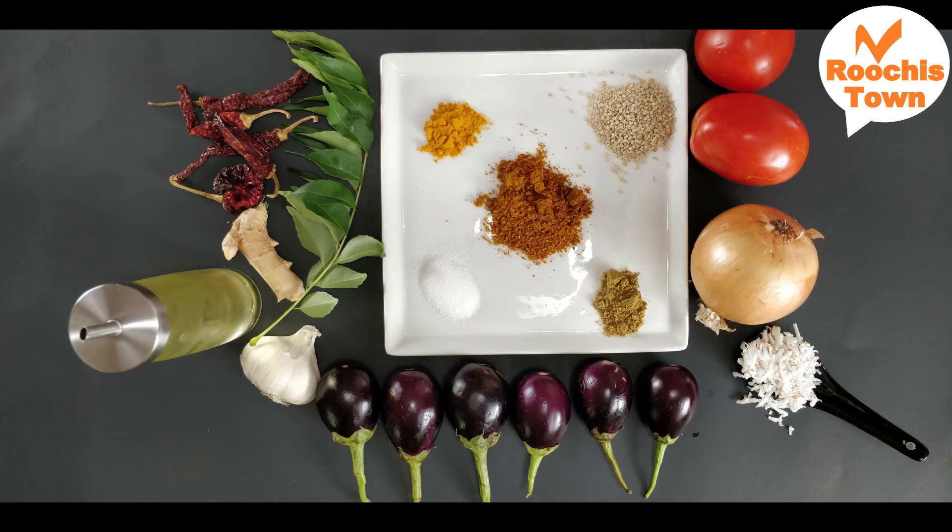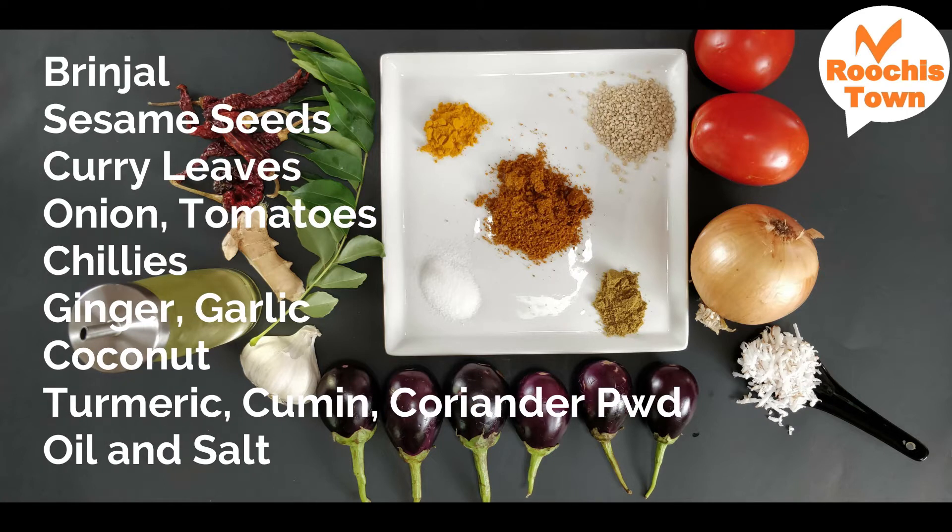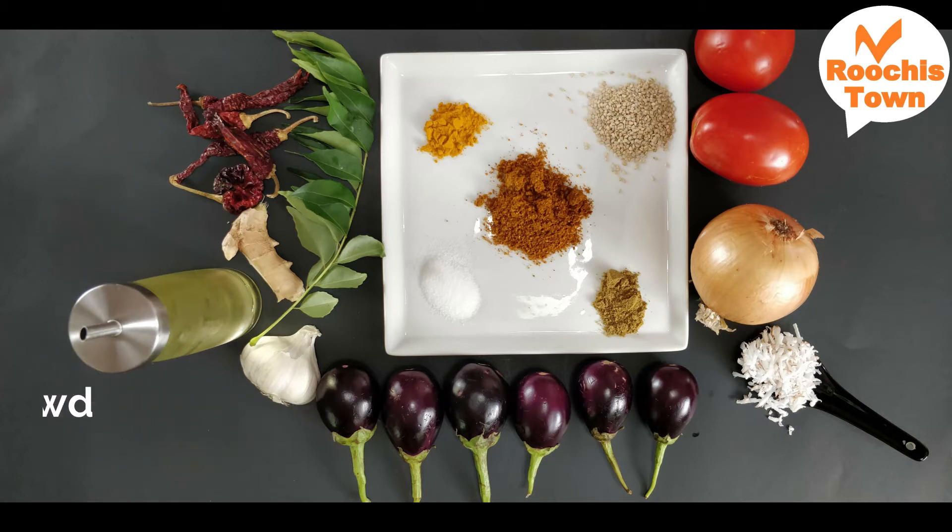For this recipe I've taken the purple round brinjal. You can even use the white brinjal. Along with this we would need sesame seeds, curry leaves, onions, tomatoes, red chillies, ginger, garlic, coconut, turmeric, cumin, coriander powder, oil and salt.